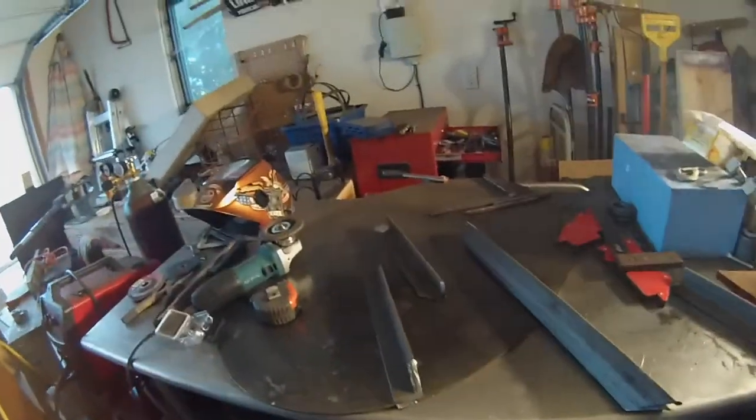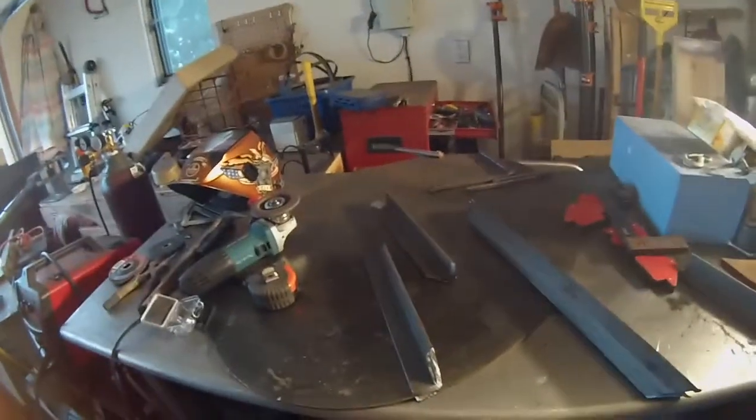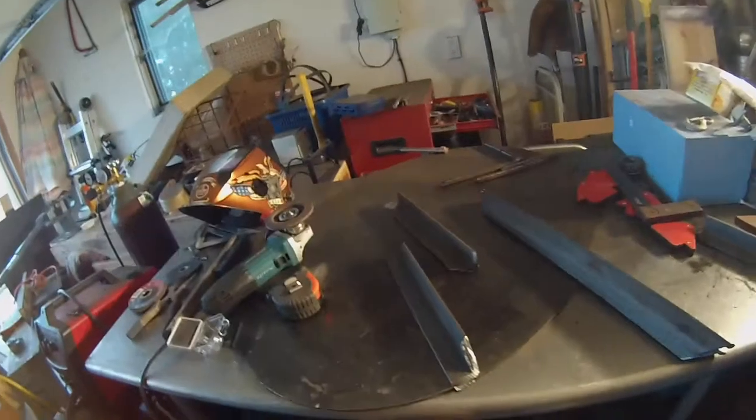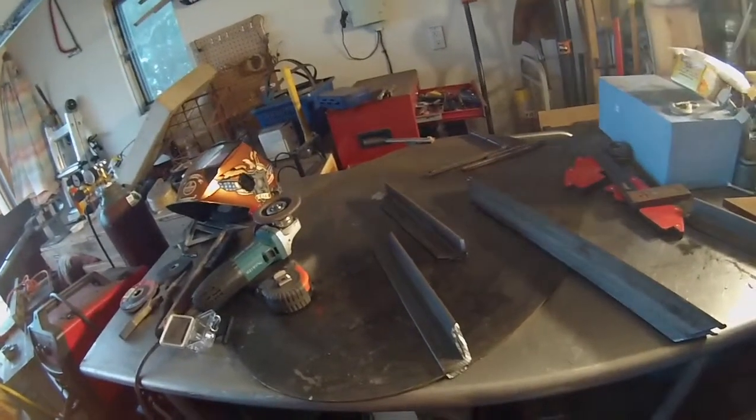All right, I'm starting out with the base. It's gonna be a coat rack. Pretty much looks like the same thing as last time. I'm gonna clean it up a little bit and then weld it all together, and the middle is gonna be made out of wood.